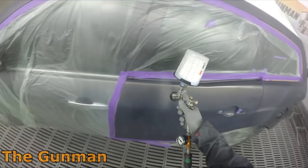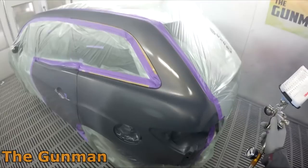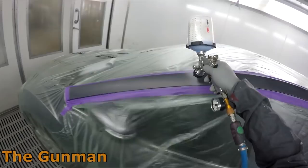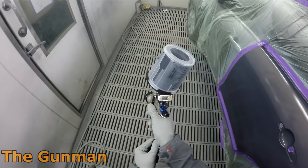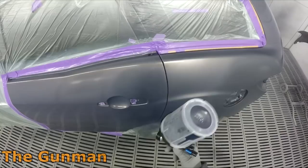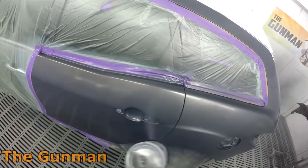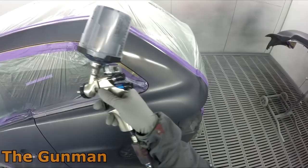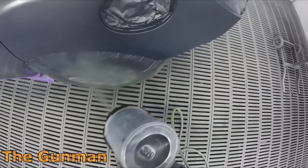Now we're onto the base coat blender. I just leave this in the gun - I've got the PPS pot there and I top it up when it gets empty. The gun I'm using is the ANI F160 1.2mil, same one I used for the solvent system, and it does a brilliant job. You really don't want to go too heavy with the blender - if you do it can stay a slightly milky blue color rather than going clear once dry. There's also a slow base coat blender available for really hot conditions.